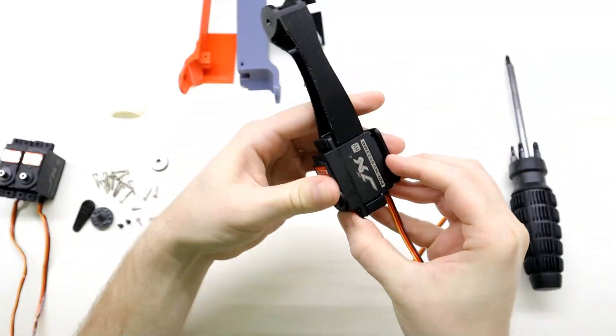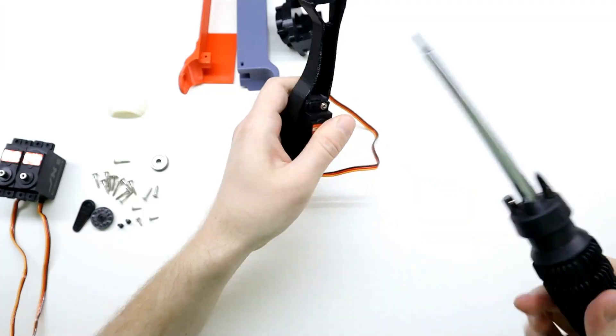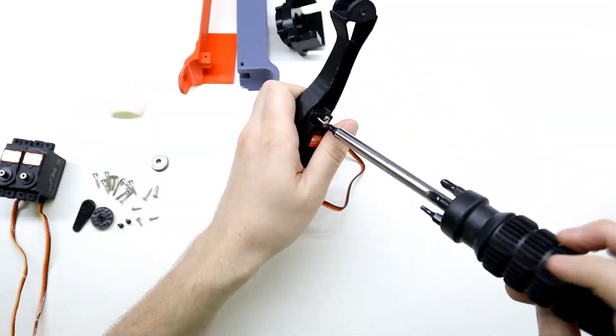Let's start by putting together one of the legs. The legs have to be built from the bottom up, so let's start by adding a servo motor to the wrist.